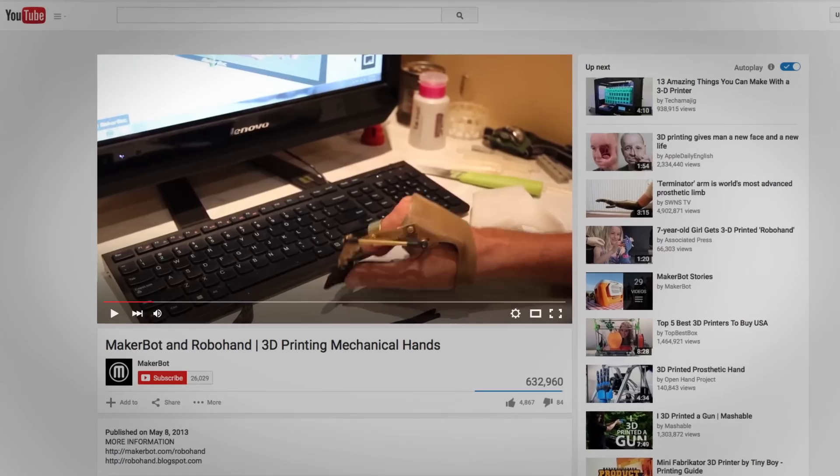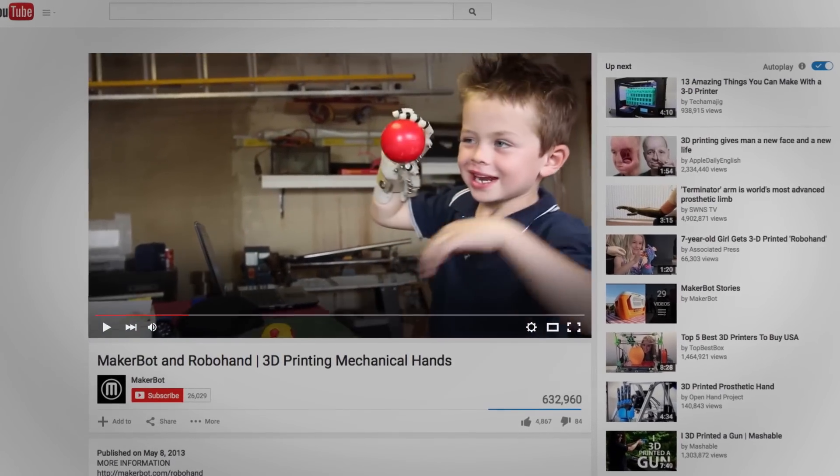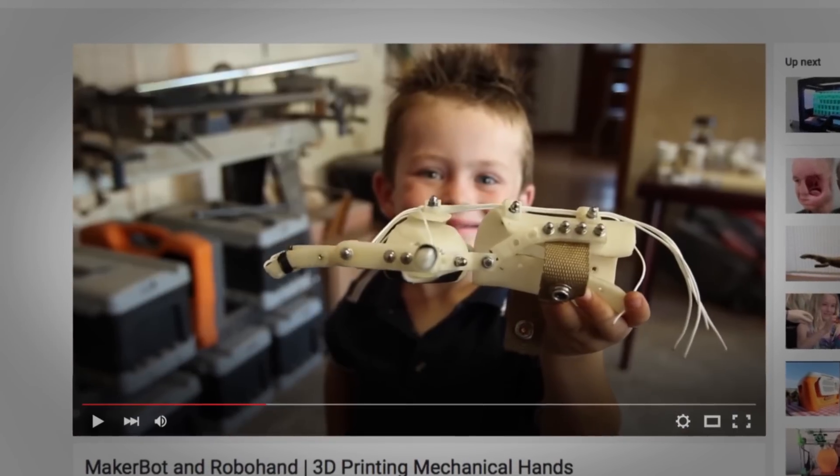This whole thing started one morning when I was sitting at home drinking coffee, avoiding preparing a class. And I saw this Robohand video, which was created by Richard Van As, a South African carpenter, and Ivan Owen. They produced this Robohand design and they put it on the web, open sourced. And when I saw this, I put a comment on the YouTube video.